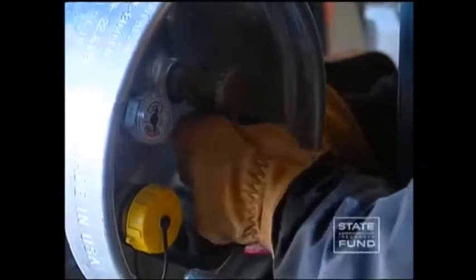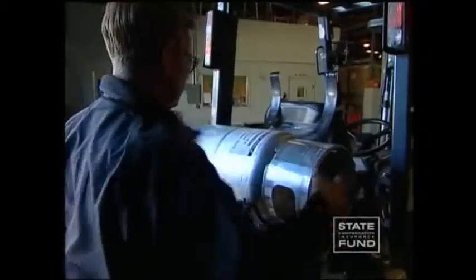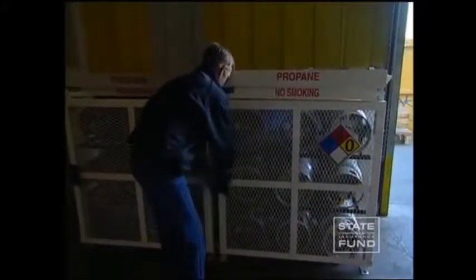Each time the forklift is fueled, the appropriate personal protective equipment should be used. Forklifts should only be fueled in designated fueling areas. Designated fueling areas must be equipped with a fire extinguisher and should be well lit, clean, and safely ventilated.